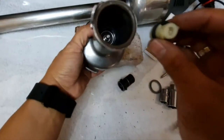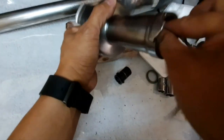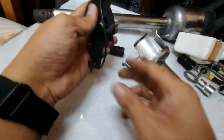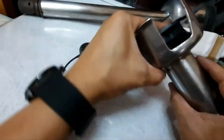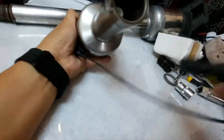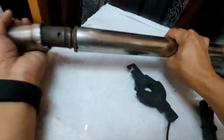Now we fix the new connecting coupler. Check it — that's perfectly right. Then we connect it over here.